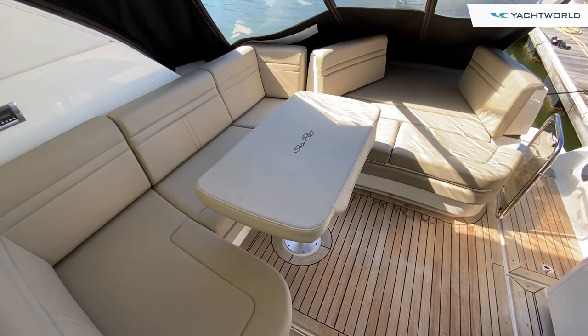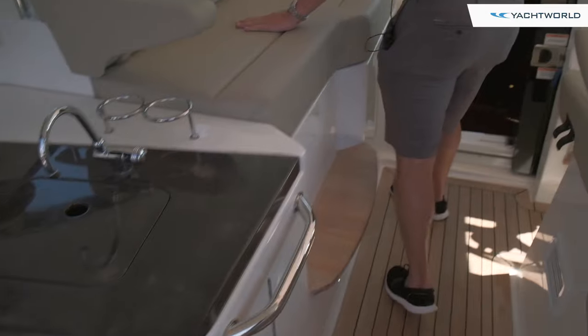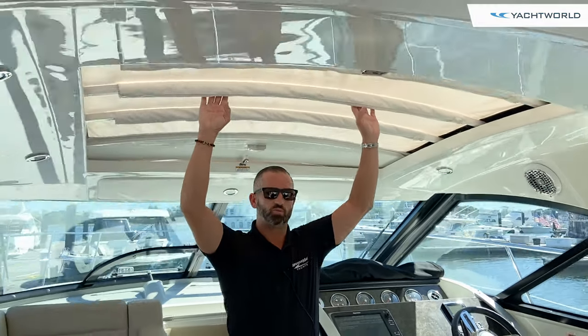There's also a factory option here with a nice grill and refrigerator down below in stainless steel. This boat does have cockpit AC and heat. On the port side you've got a nice seat here for two. Above us you'll see that we do have a sunroof — this is manual and it does open all the way.